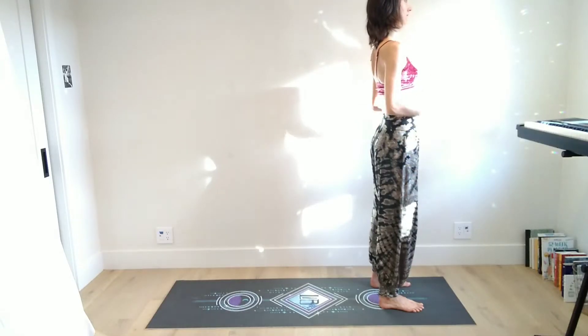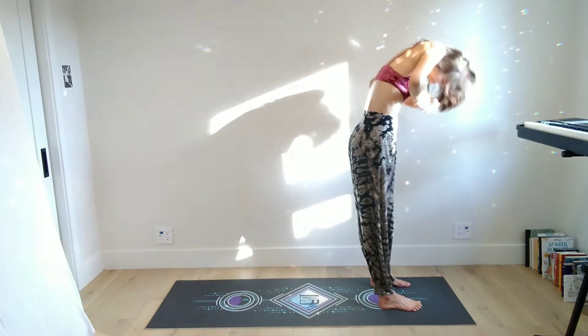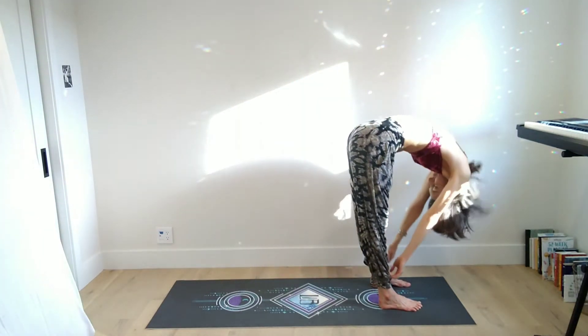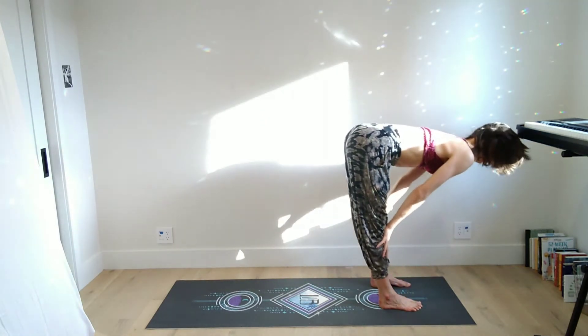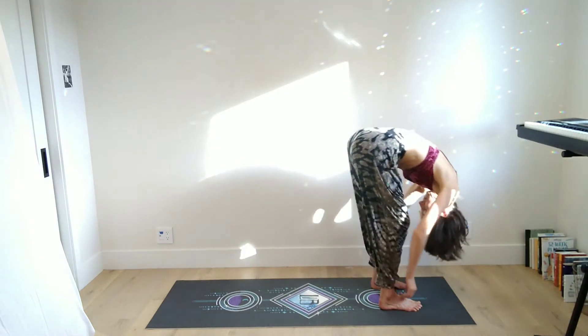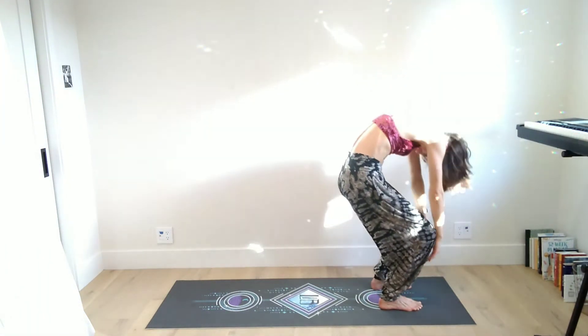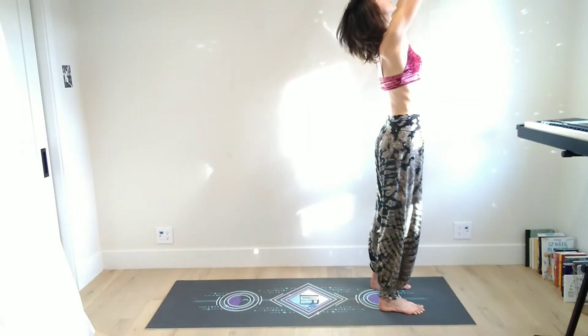Put on something comfortable, grab a yoga mat if you have one, and let's begin. We'll begin starting at the top of the mat — inhale to reach the arms up — and we're just going to do a few spinal rolls. Start to roll your way down almost like you're moving vertebrae by vertebrae, then inhale to a halfway lift. Bend the knees and round the spine to roll up, then inhale and reach your arms up overhead.